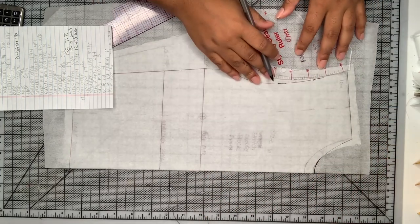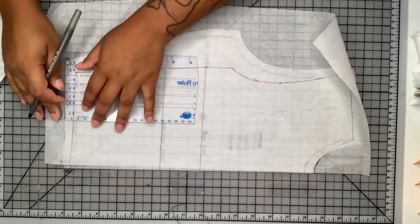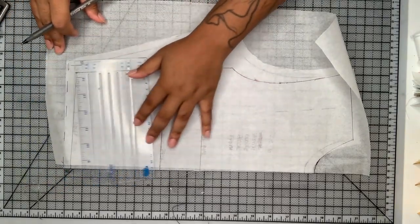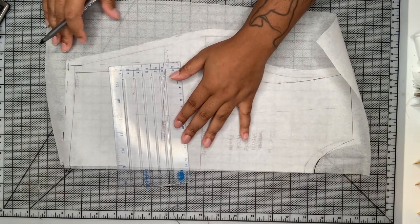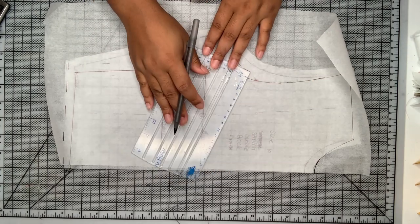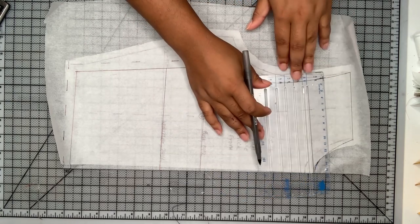Then I'm going to draw in my armhole there. As we all know, the armhole for the back is always narrower than the front. Then I'm just going to draw my seam allowance in. Once again I didn't need my side seam allowance, so I ended up removing that after the mock-up. I do recommend buying a little bit of extra fabric to do a mock-up.